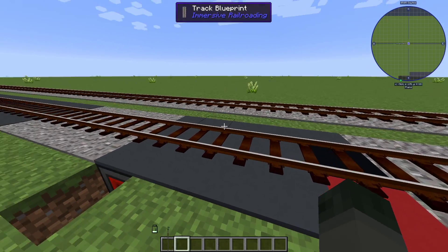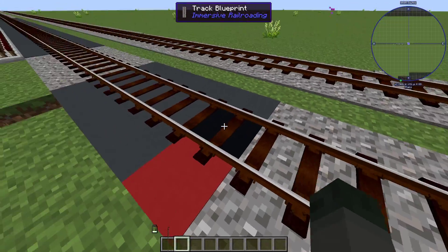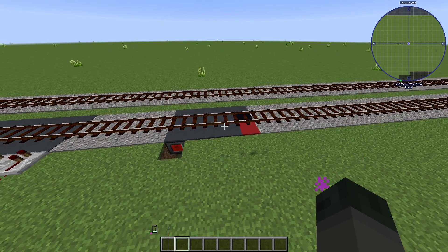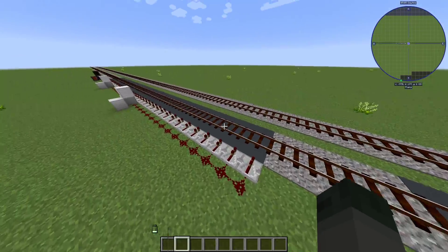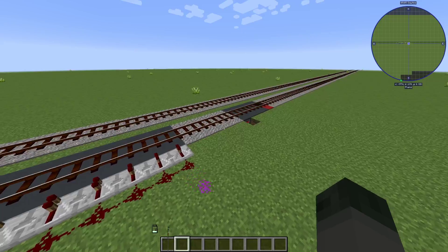The train slows down and sort of crawls along until it reaches this detector and controller, at which point we set the brakes to maximum, let the train come to a complete stop, set the throttle to zero, and then deactivate those speed retarders — and then we're basically set.